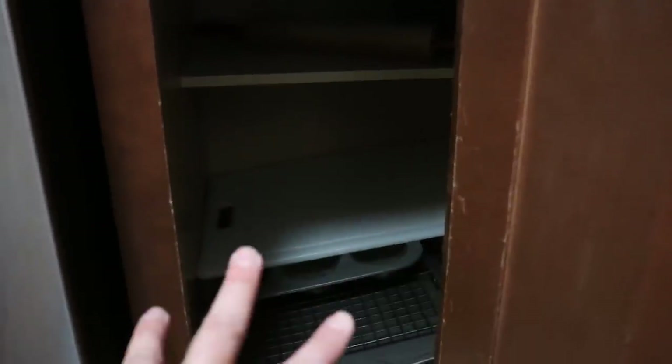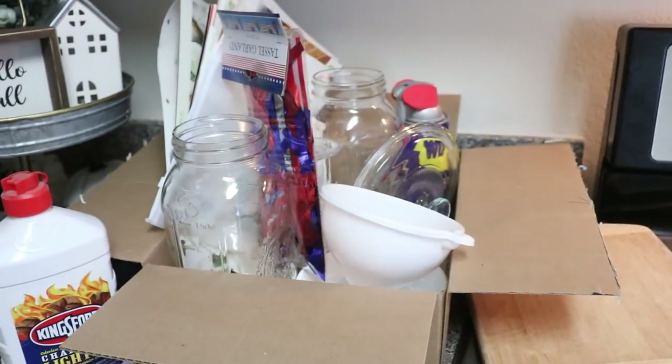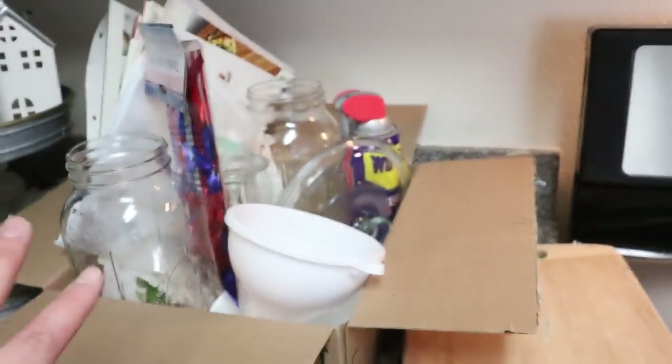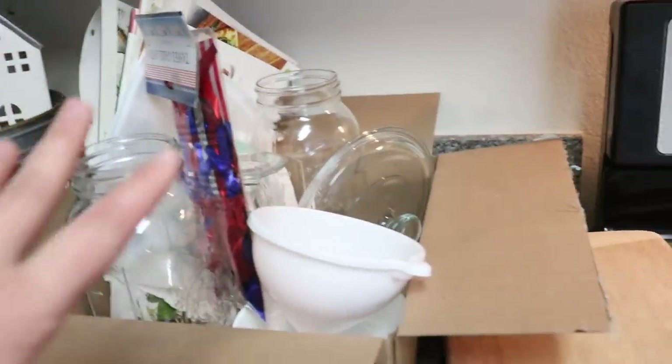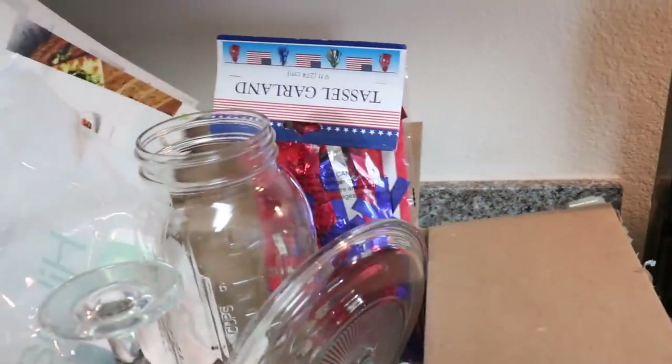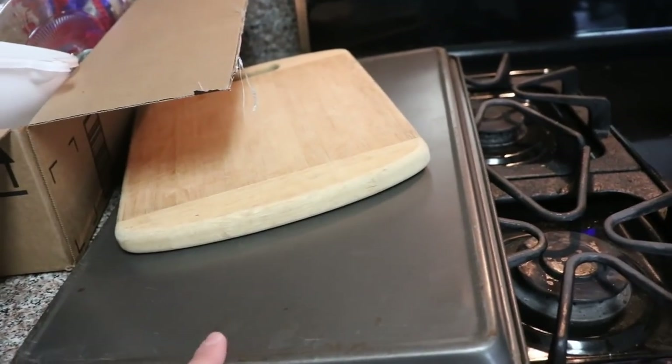I had two cutting boards down there — a smaller wooden one and a big plastic one. I've really been reaching for the plastic one more often, so I'm pulling the wooden one out and putting it in the box. I also have two cookie sheets and I'm going to pull one of those out. This cutting board and the cookie tray might be donated in a month or two — I'll just hang onto them for a bit and see where we are.